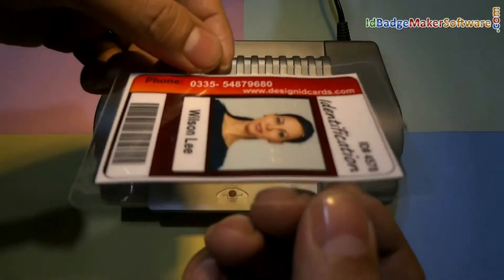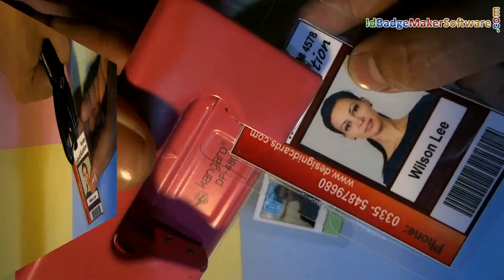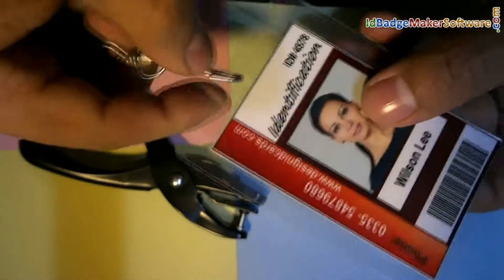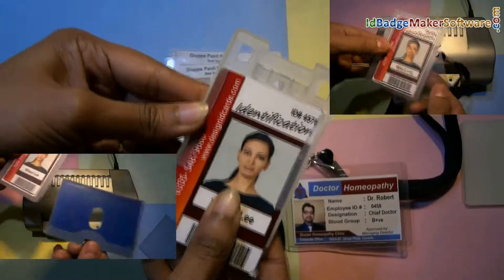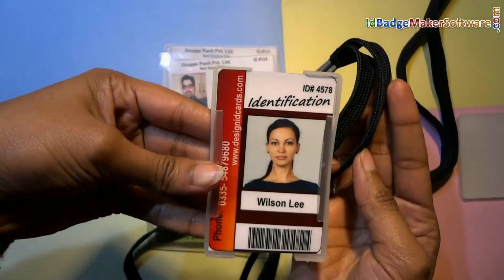Here is your laminated ID card. You can punch a hole in the ID card using a punch plier or punching machine to put a lanyard in it. Or you can also use a card holder to prepare ready-to-use ID cards. Thanks for visiting.